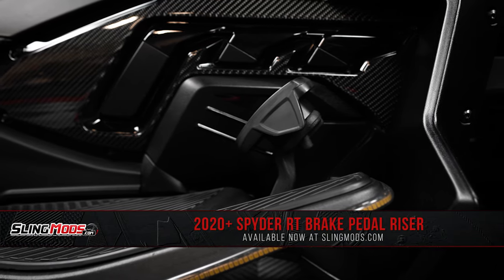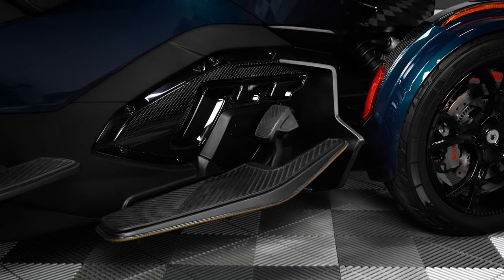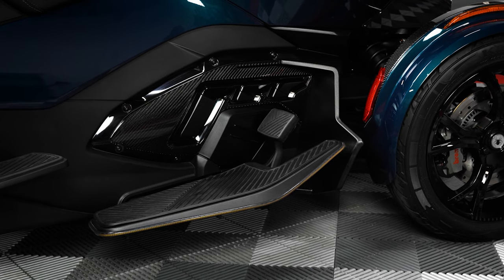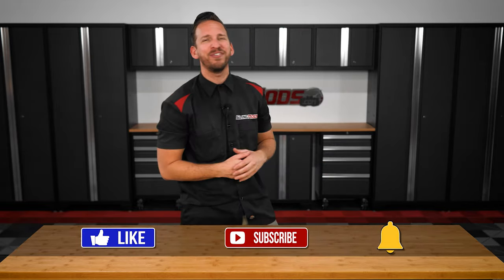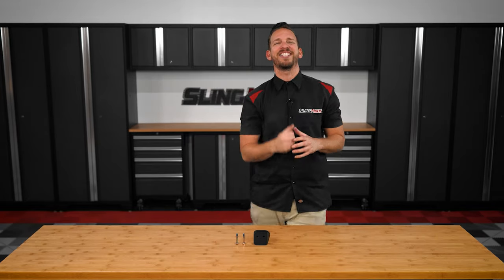And there you have it folks! So if you feel like you're having to reach for your brake pedal, be sure to head on over to SlingMods.com today or click the link in the description below to grab a brake pedal riser kit for your 2020 or newer Spyder RT. And don't forget to like, subscribe, and hit that notification bell so I can keep you up to date on everything Spyder. I'm Brandon signing out, till next time.